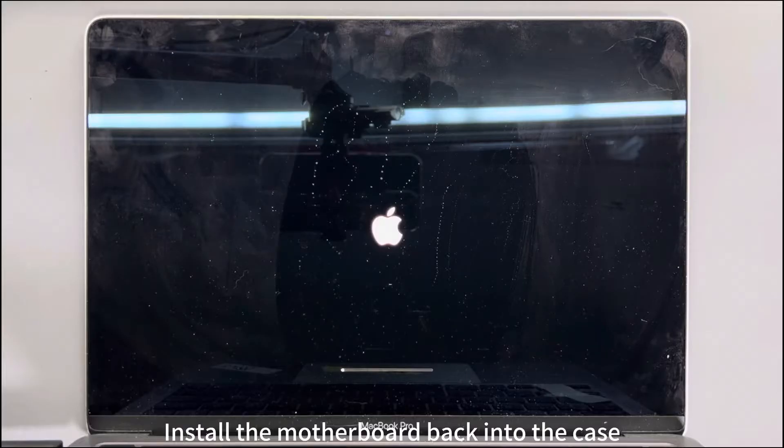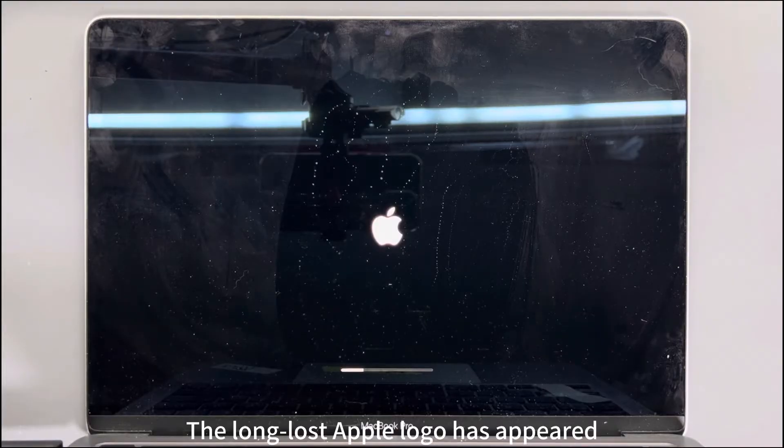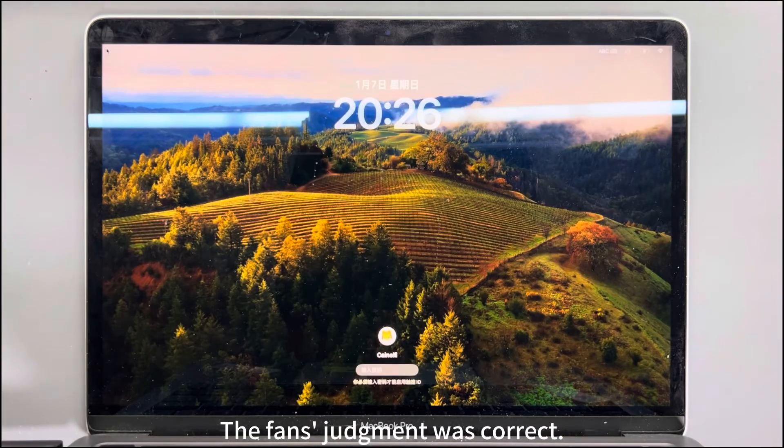We install the motherboard back into the case and run a test. The long-lost Apple logo has appeared. The fans' judgment was correct.